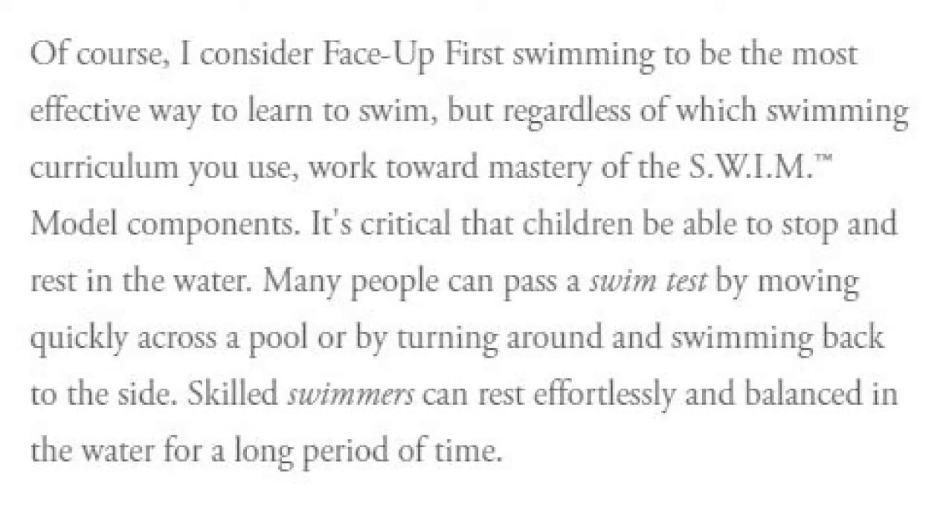Of course, I consider Face Up First swimming to be the most effective way to learn to swim. But regardless of which swimming curriculum you use, work toward mastery of the swim model components. It's critical that children be able to stop and rest in the water.